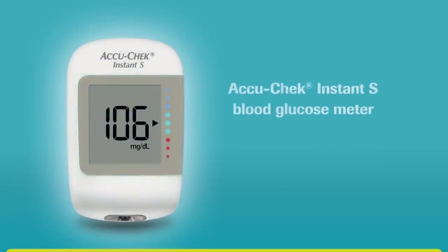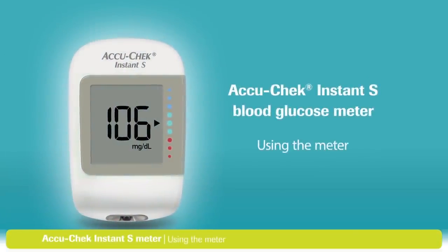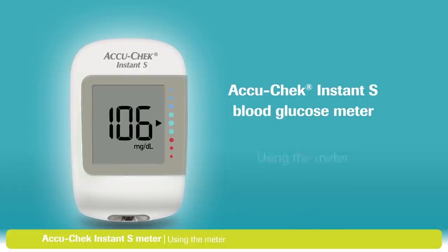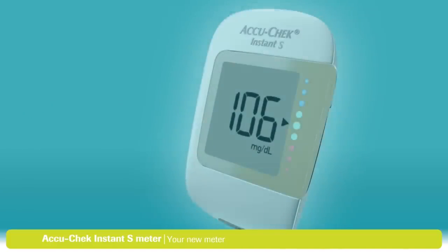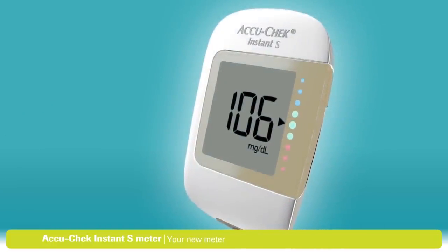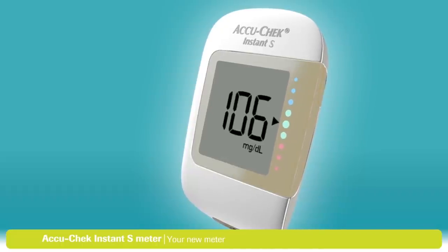In this video, we'll walk you through using your AccuCheck Instant S blood glucose meter. Now if you're worried about learning the steps involved, don't be. This video is divided into small sections, so if you miss anything, you can always go back and watch that part again.